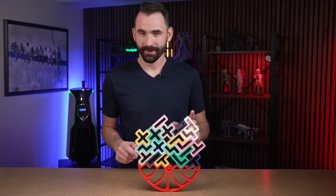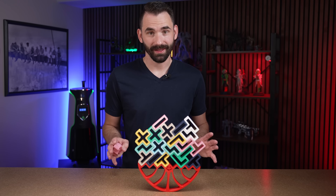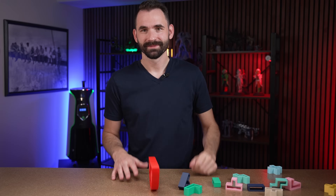Today we're going to cover the types of failures that you're going to find with a printer that's not level. Let's get going.